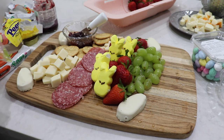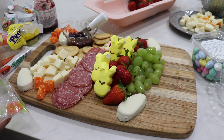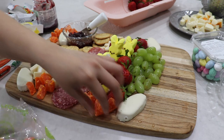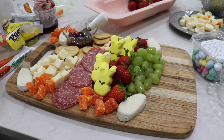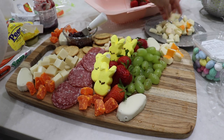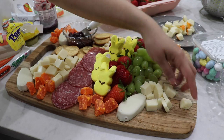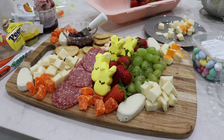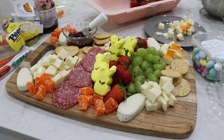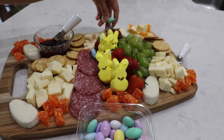I also added some dried oranges, which added a really good pop of color. At the end I added some Jordan almonds, which I regret — I should have just put them in a little dish because they get kind of melty and sticky. So if you're going to do anything like that, I'd recommend putting it in a little candy dish. I really love how it turned out overall — let me know if you guys have any plans to make any special foods for Easter!